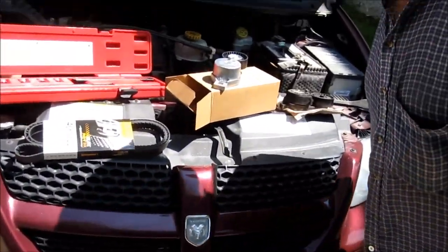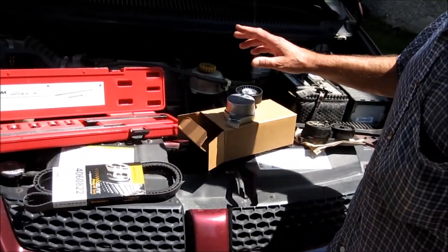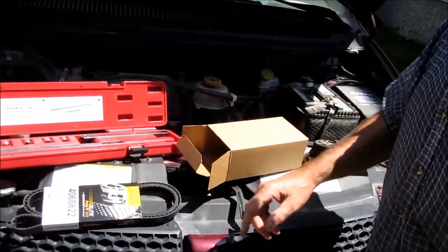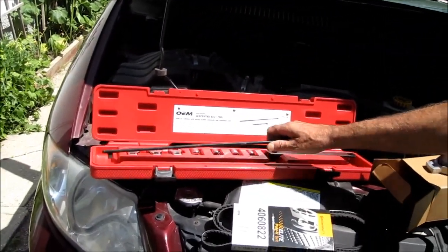Okay, can you see it good? Yeah, I can see it. Okay, we're back — we went to the parts store and we got a new tensioner, a new belt, and we got the loaner tool right here. I'll show you how that works.